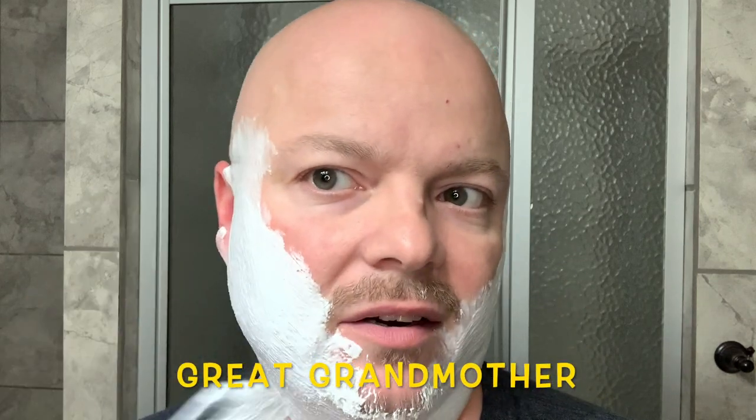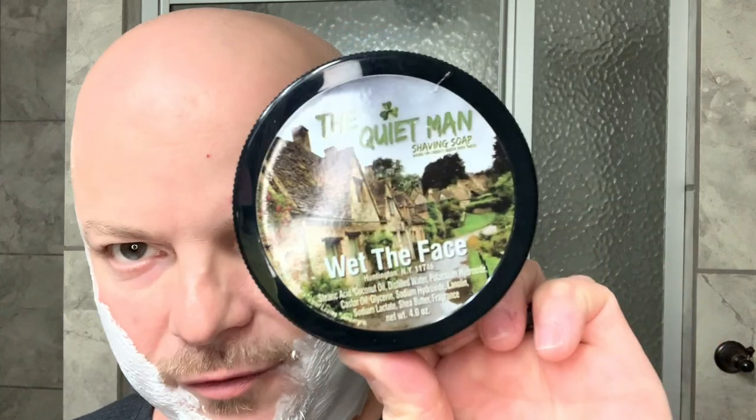My grandmother on my dad's side was Campbell, which I believe originates from that area as well, and I'm a Bailey of course. Happy St. Patrick's Day, everybody. I used this soap in part because if you look at the artwork, it kind of looks like Ireland — I've never been, but I would love to go. The lush green you see is beautiful, and it's one of those places I'd really like to visit.